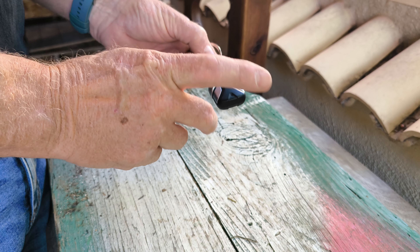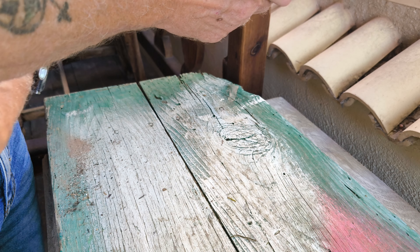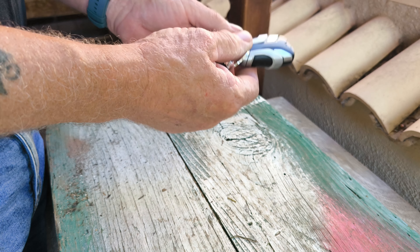Click, click — test it's working by pressing the button and you should see a red light. Try both buttons, then put your key fob back in the holder and go to your bike. Put it near the bike and start your bike.